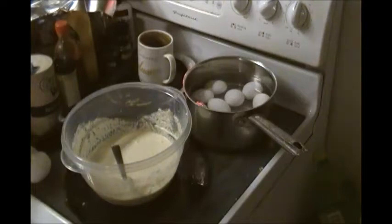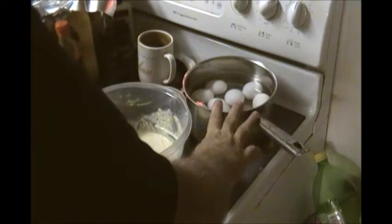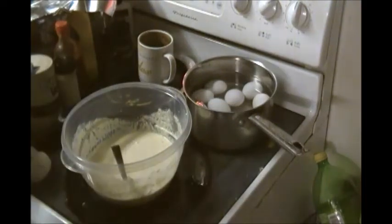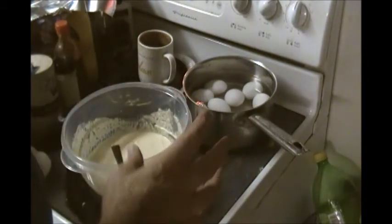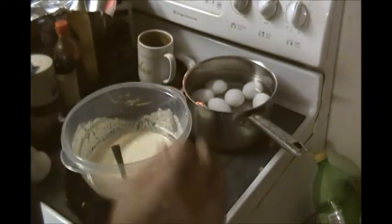Now, another ingredient in my grandmother's chicken and dressing is boiled eggs. The best way to boil eggs is to start with cold water, turn your heat on high, make sure your eggs are fully covered with water, bring them to a rolling boil — just bring them up to a rolling boil — and when they get boiling real good, turn the heat off. Cover the pot with the lid and let them set about 15 minutes. They'll be ready. Perfect boiled eggs almost every single time.